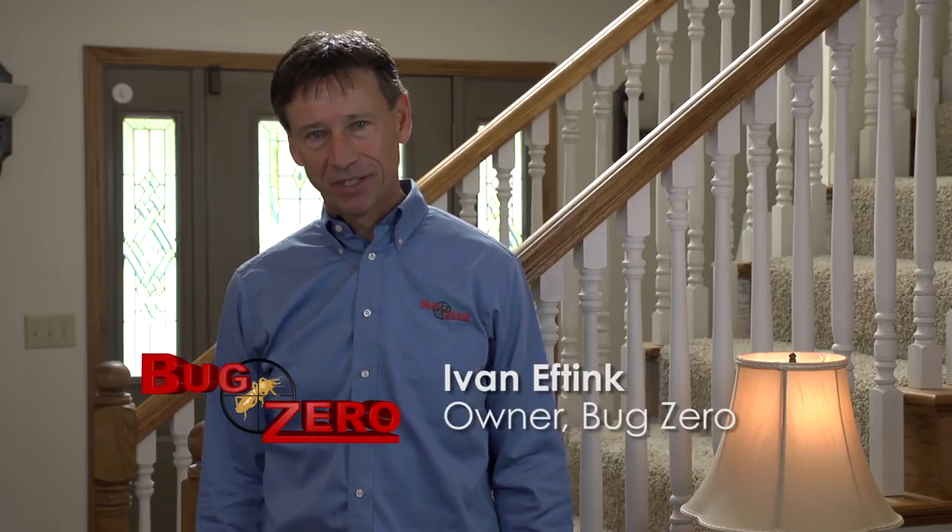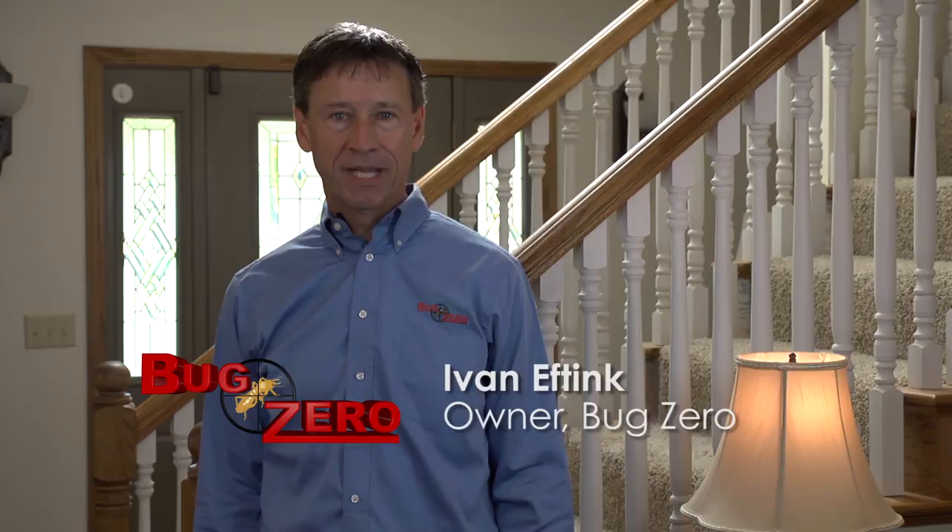Hi, I'm Ivan Eftink with BugZero. Thanks for choosing BugZero to eliminate bed bugs from your home. This preparation video will tell you what needs to be done before we begin, so you can be sure you come home to no bed bugs at the end of the day. So stay with us to the very end.